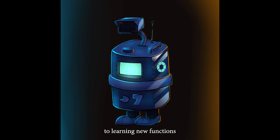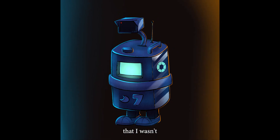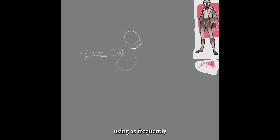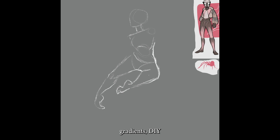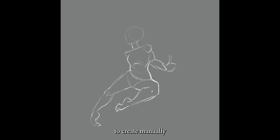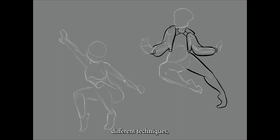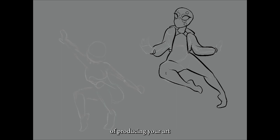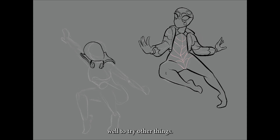In addition to learning new functions in my software, I was also learning new techniques, or at the very least returning to techniques I wasn't as comfortable with and wasn't using as frequently in my regular art. Things like shading, highlighting, and different coloring techniques. I went from cell shading to shading with gradients — DIY gradients using airbrush to create manually, rather than a gradient fill tool. All of these different techniques and functionalities are often rusty when you get used to doing things a certain way.